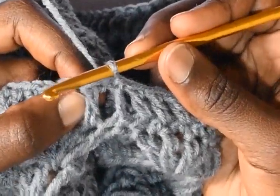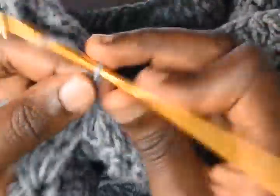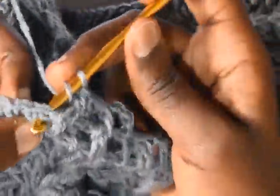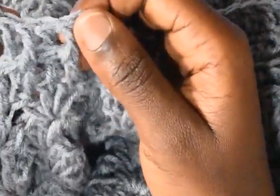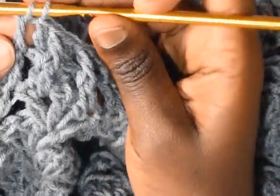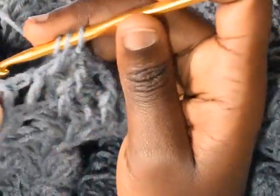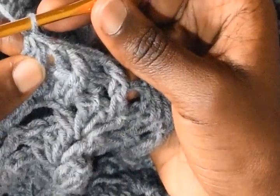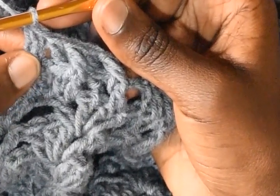In this round we are going to make decreases while also working front post and back post double crochets. Chain 3, into the next work a front post double crochet, into the next a back post double crochet, then a front post, then a back post — 4 in total. Into the next two you will make a decrease: work a front post, pull through two — you have 2 stitches on your hook — into the next work a back post, yarn over, pull through 2, and then pull through all 3. So you have worked front post and back post double crochets together as a decrease.